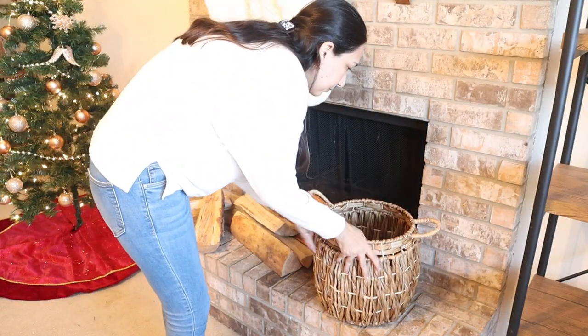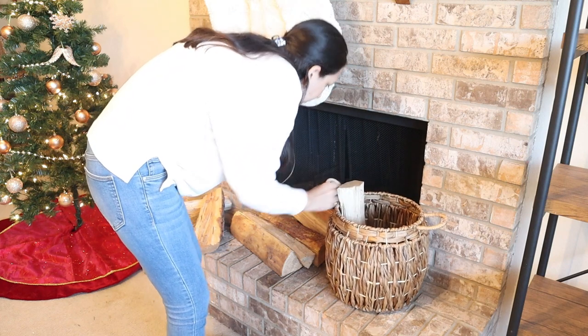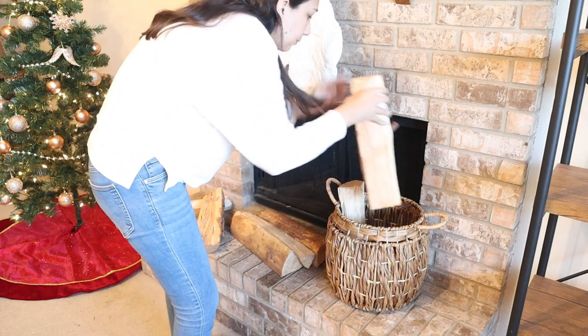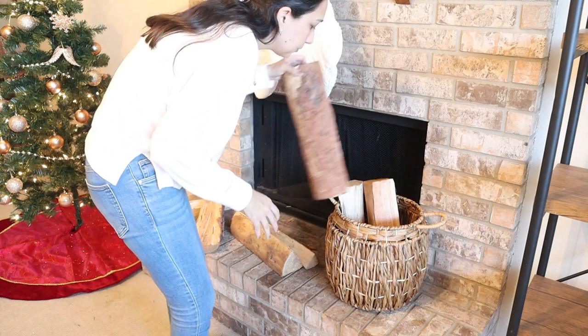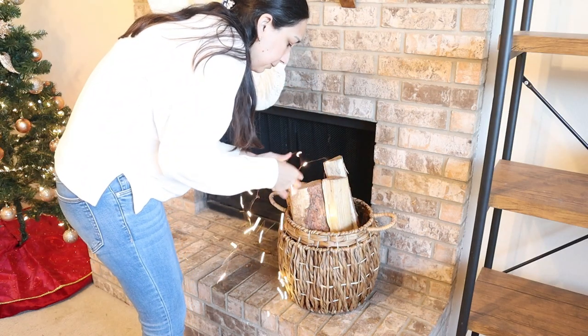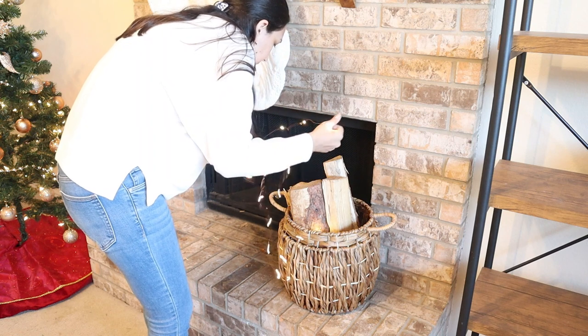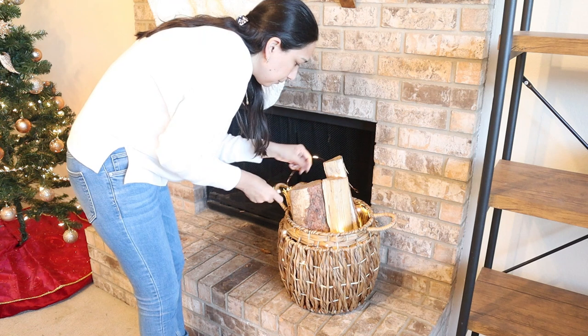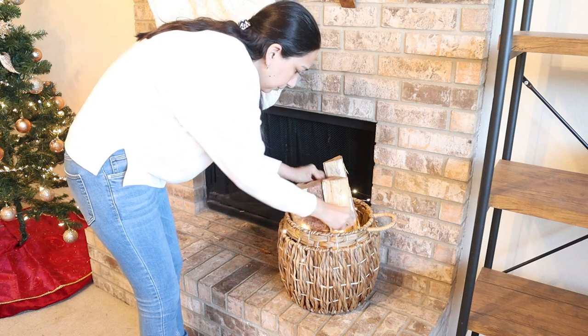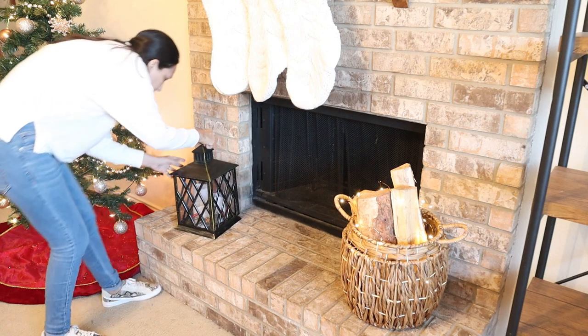I need to add this basket that I got at Royalty, and on top I put these fire logs. I think it makes it really cozy, even though I'm not sure we're going to use them on the fireplace. I put them inside the basket and then I add some battery-operated lights that I think makes it really, really cozy. On the side I add this lantern that I got at Walmart and next to it a tree that I got at Hobby Lobby. I think it looks great all together.